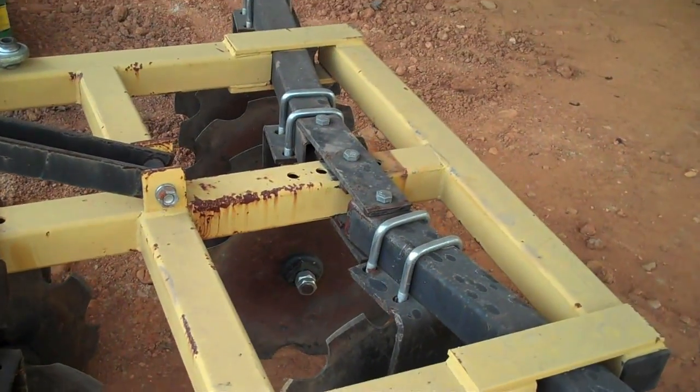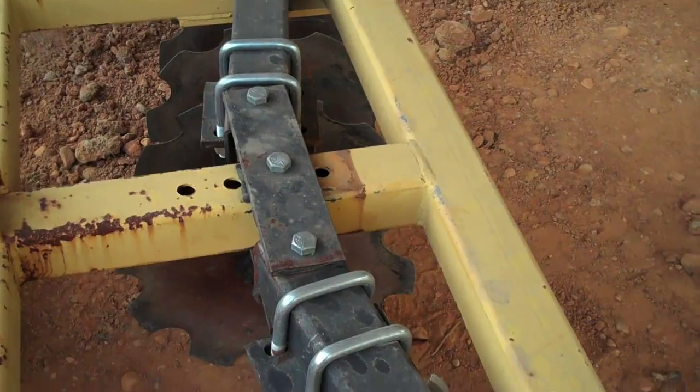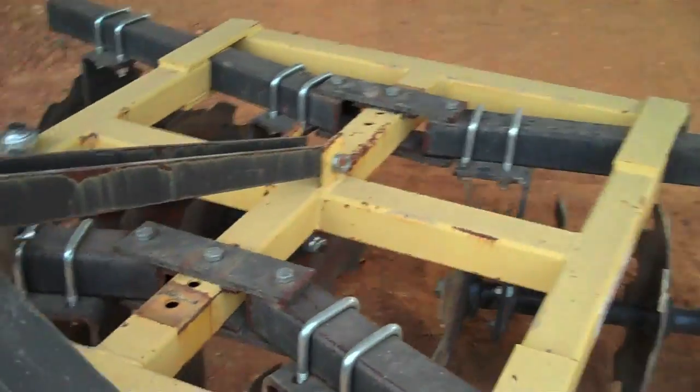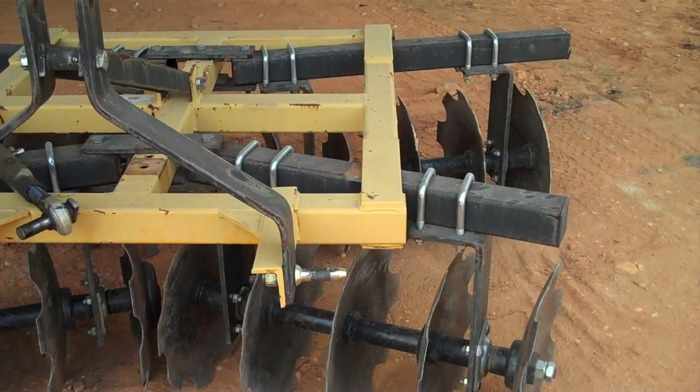So what I have done now is move this one up one hole, and you can see the attitude of the disks. In fact, I'm going to head to the front so you can see the tilt of the disks.